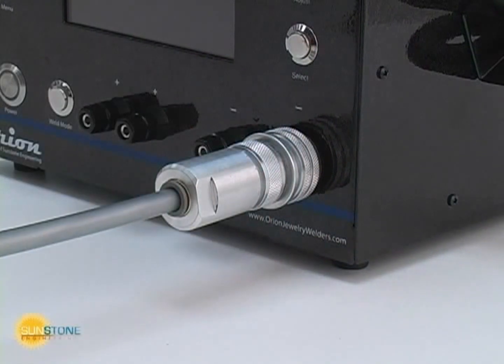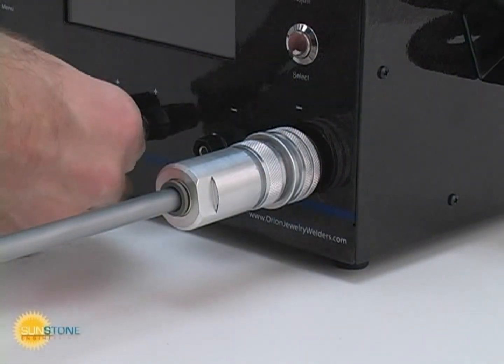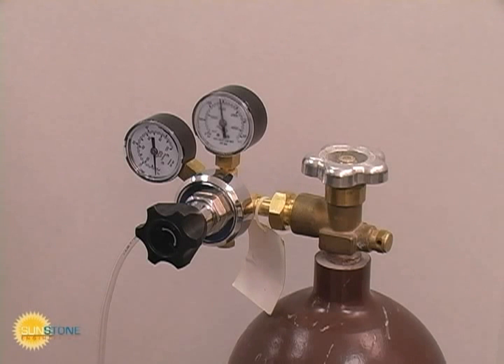Other welding attachments are quickly attached to the binding posts. Any argon gas regulator will work with the Orion. A tube adapter may be required to attach the quarter-inch tubing to the regulator.